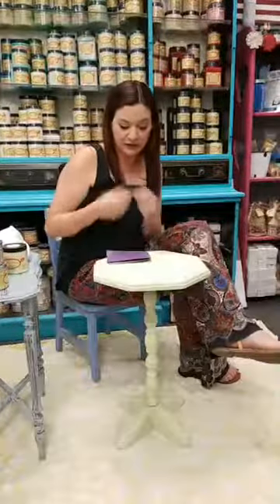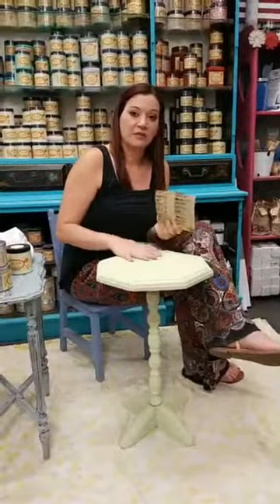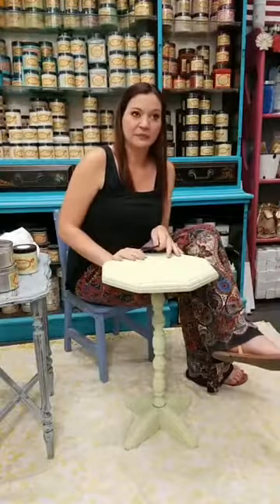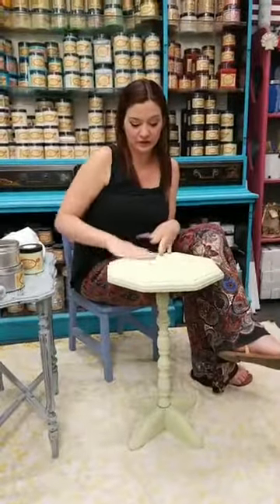We sand everything no matter what, whether we want a solid look or a farmhouse look. It's my favorite part — sanding really helps the piece feel finished. This paint gets very soft, very smooth, very finished-feeling once it's sanded. It's a step we never, ever skip. I find it very important in letting a piece feel truly finished and professional, whether you're selling or keeping it for yourself — always give it a good sand.